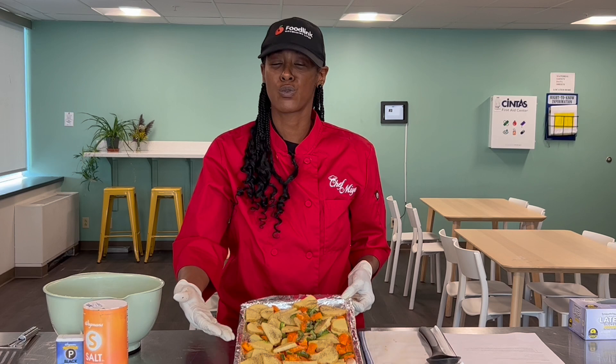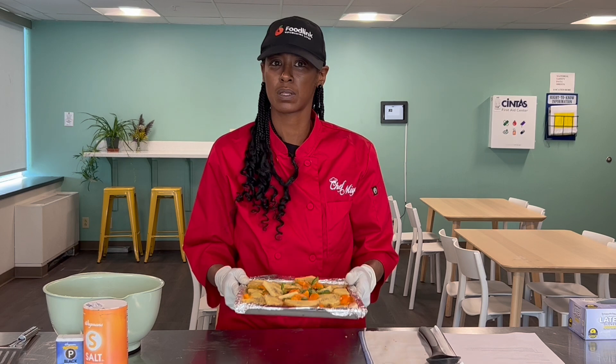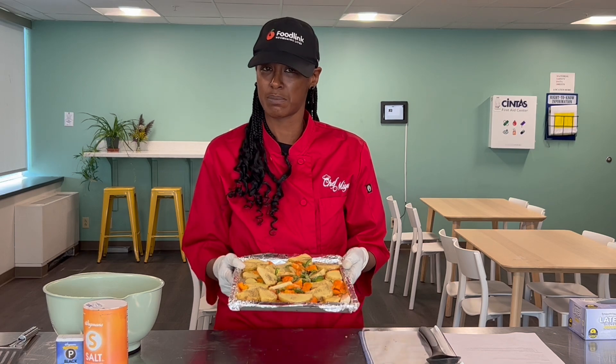We now have our roasted potatoes with chilies ready to go into the oven. I'm just going to walk this over. Our oven has been warmed at 400 degrees — it is preheated and ready to prepare our dish.